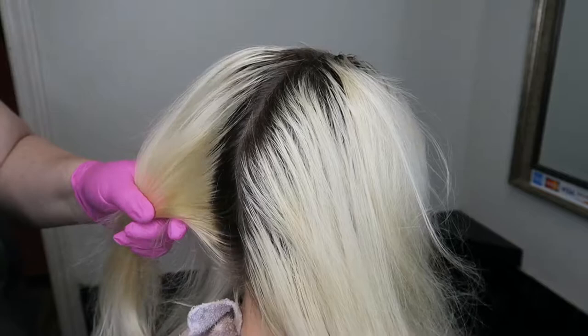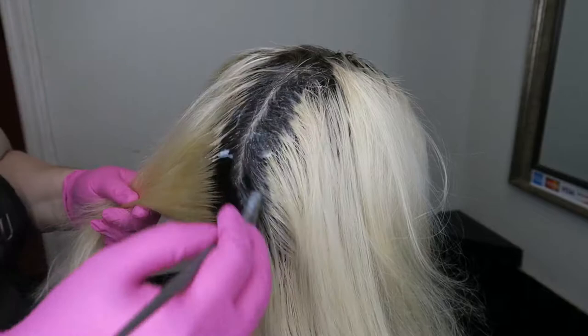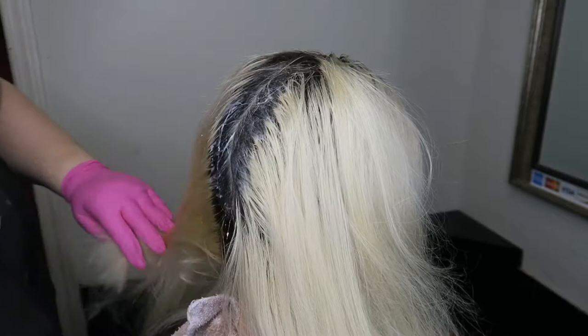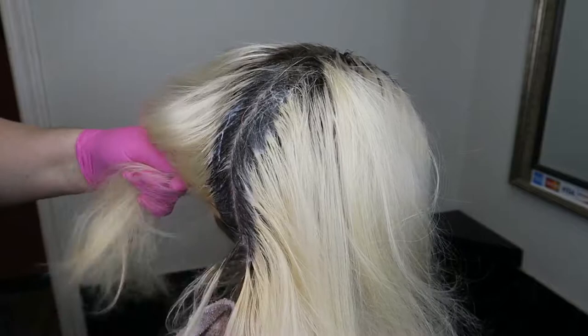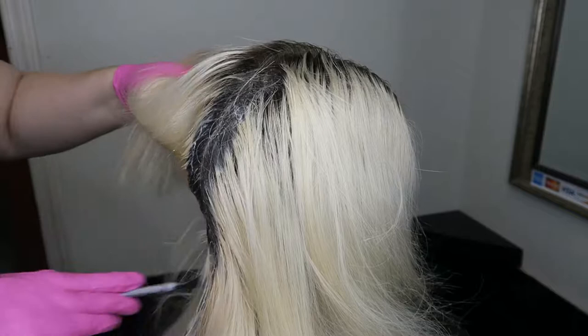Right now what I'm doing is breaking the base with a BB — obviously her hair is naturally dark. Some people would ask why break the base at this point, but you can see how far her roots are. I haven't seen her in two months, so I need to make sure I have enough of a softer line so that when I go in with a dark, I'm not dealing with her root being so far out.